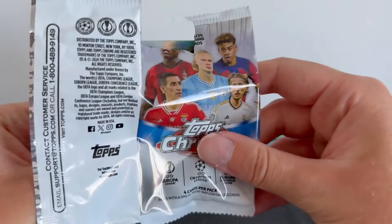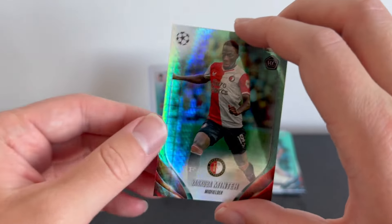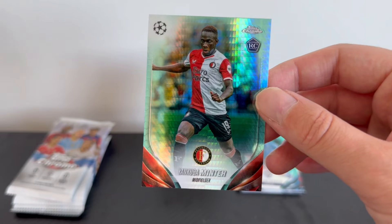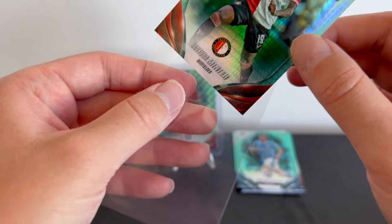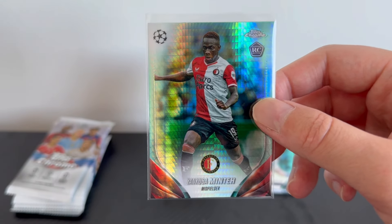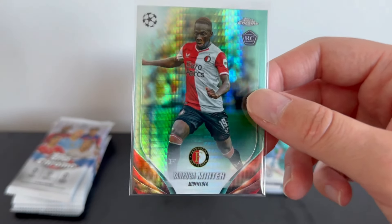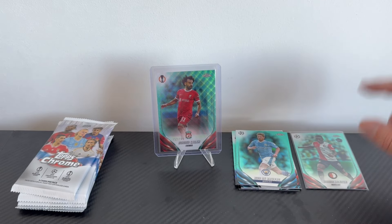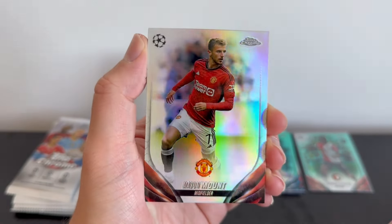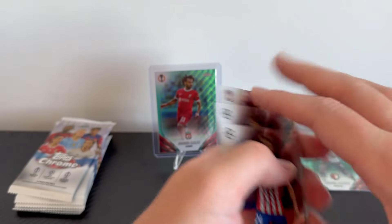We have another aqua — Yankuba Minteh. That is a good one to start with. For those who don't know Minteh, he played for Newcastle United and went out on loan — scoring a crazy number of goals for an 18-year-old. Newcastle had to sell him for £35 million to Brighton due to the PSR profit and sustainability rules. He's had a great pre-season start with a debut goal in around 20 minutes, so any Minteh cards are a good result. We then have Joao Felix and a refractor Mason Mount of Man United.